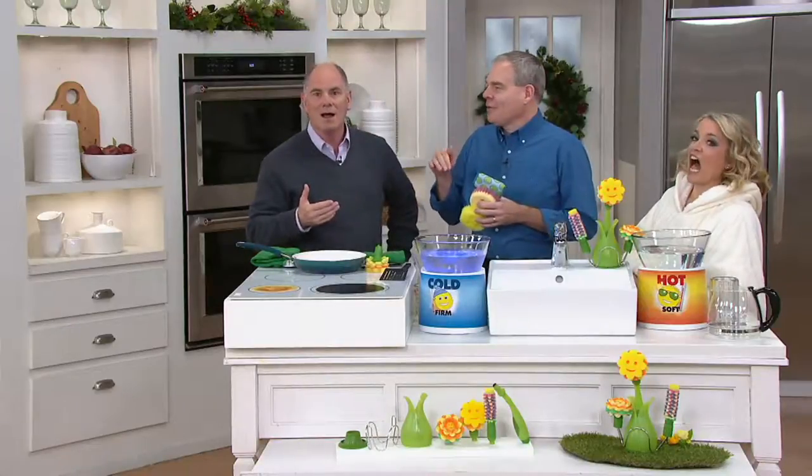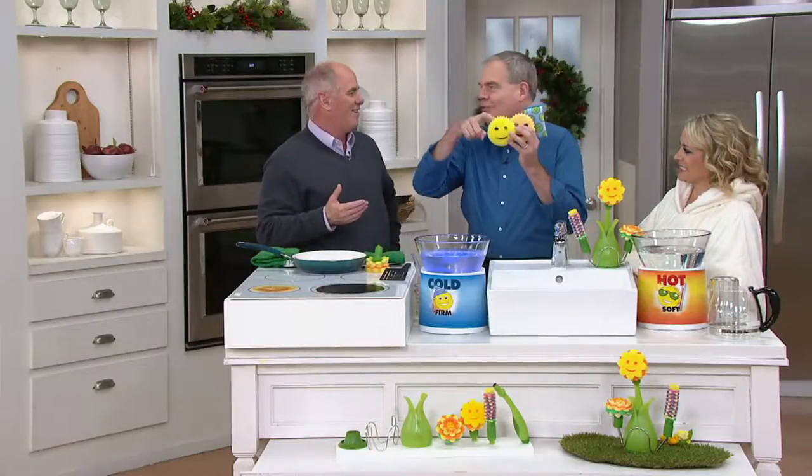17 million. Just here we've sold 17 million individual Scrub Daddies. He revolutionized the kitchen sponge.